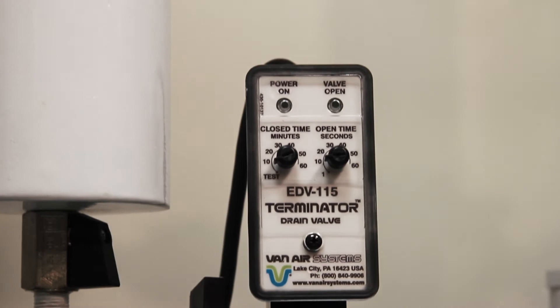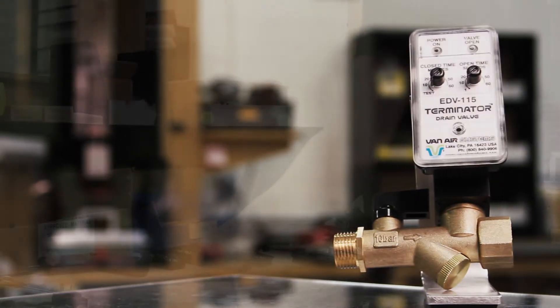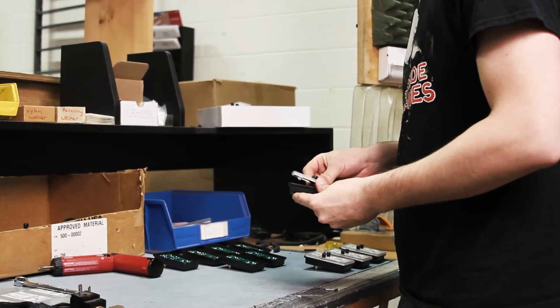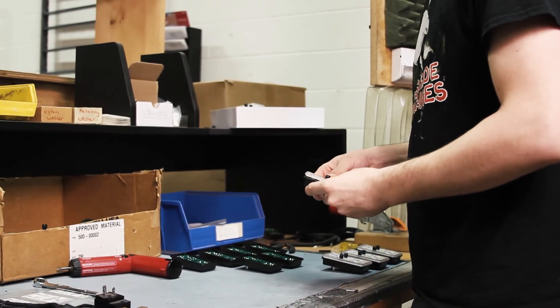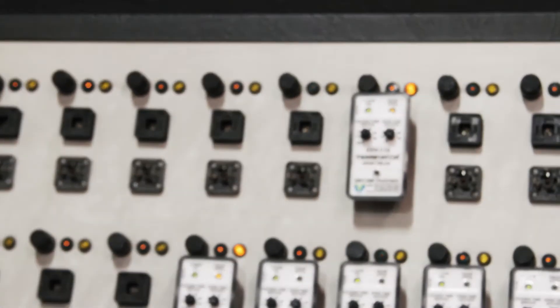The EDV solenoid drain valves from Van Air Systems are manufactured right here in Lake City, PA. They go through a thorough testing procedure to ensure the quality of each timer. Once they are assembled, they are mounted to a testing panel to make sure each cycle tests correctly.